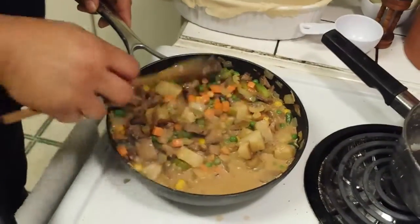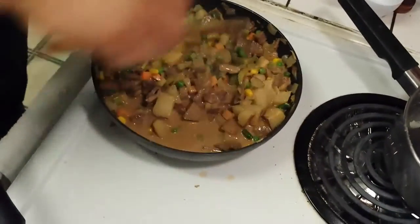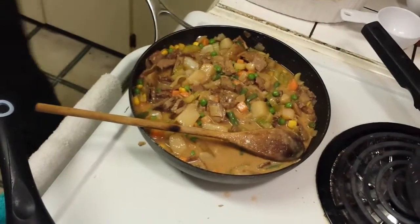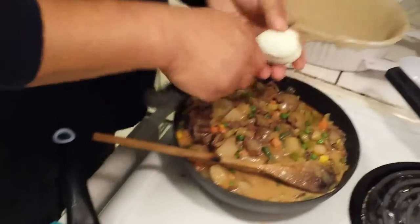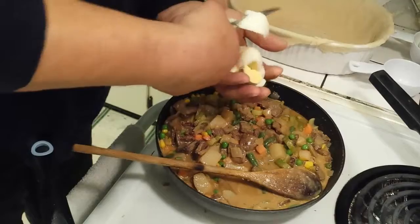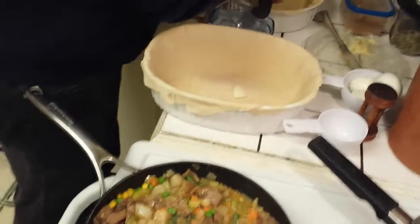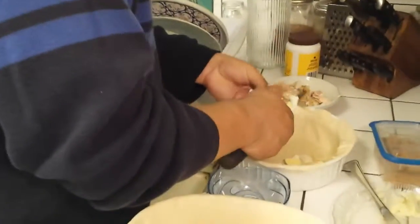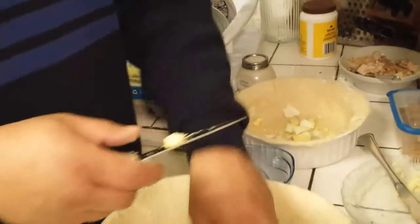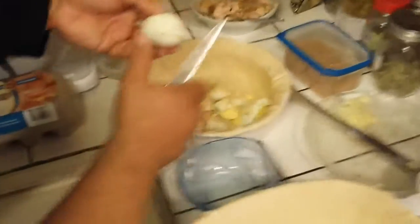The mixed veg just needs to be slightly warmed up — it's already pre-cooked and blanched. I'm going to take my little paring knife and put chunks of hard-boiled egg into this pie. You may say 'how gross' but you have to eat it to believe it.